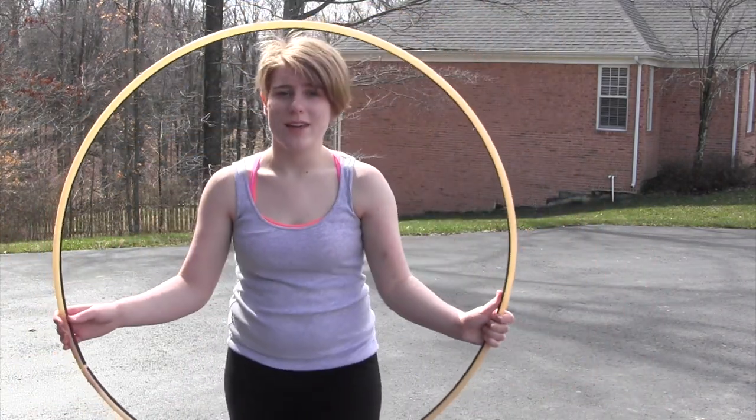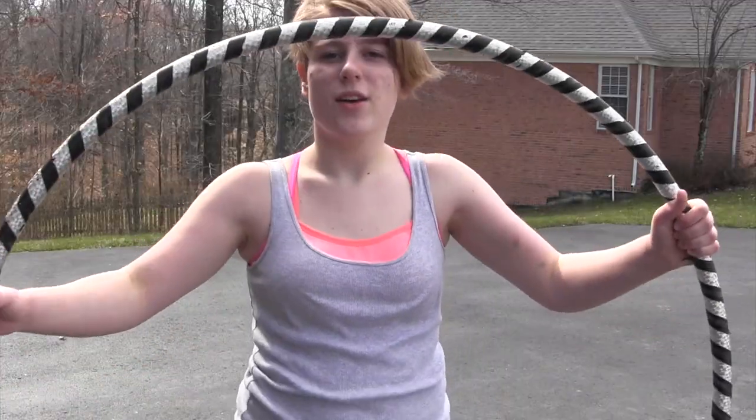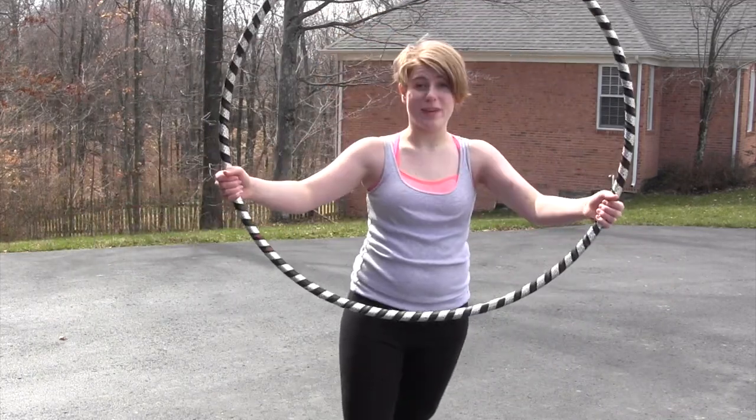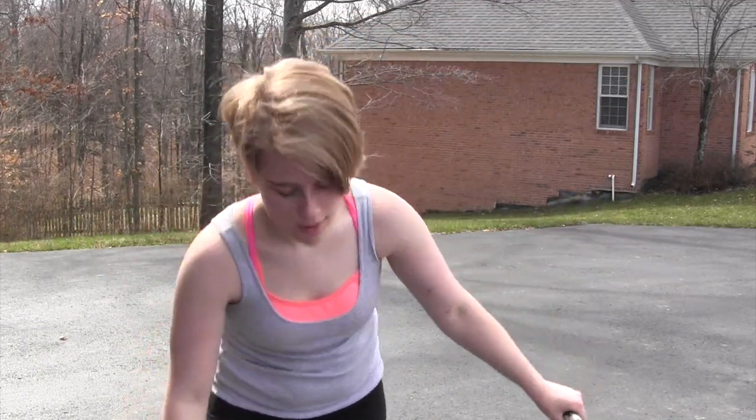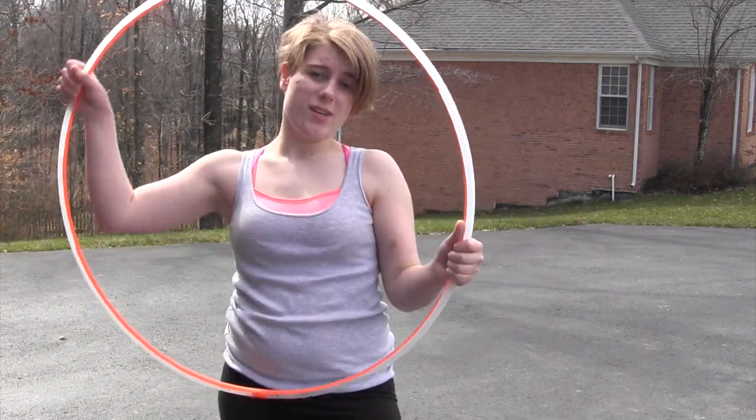Hello! So I thought that I would do a tutorial over sustained spinning, which is a trick I just recently learned, but I figured I would show how to do. The hula hoop that I am using is a 34-inch Polypro, a 36-inch beginner's hoop, and a 30-inch Polypro.